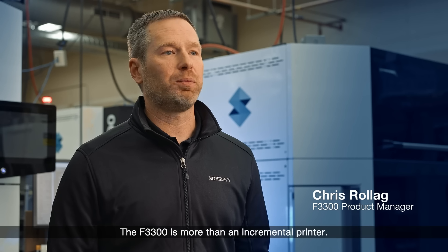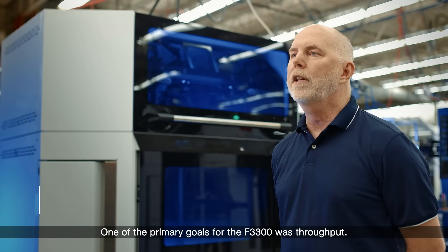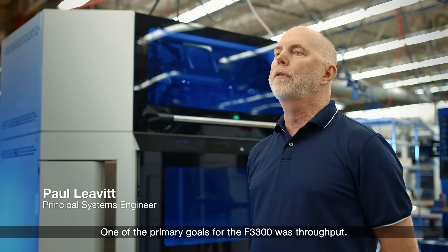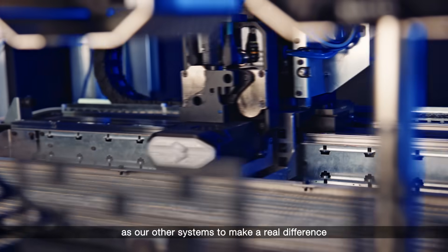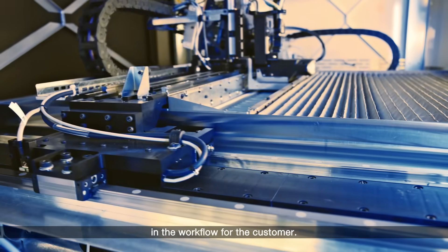The F3300 is more than an incremental printer — it's a step change. One of the primary goals for the F3300 was throughput. We wanted to get it at least twice as fast as our other systems to make a real difference in the workflow for the customer.